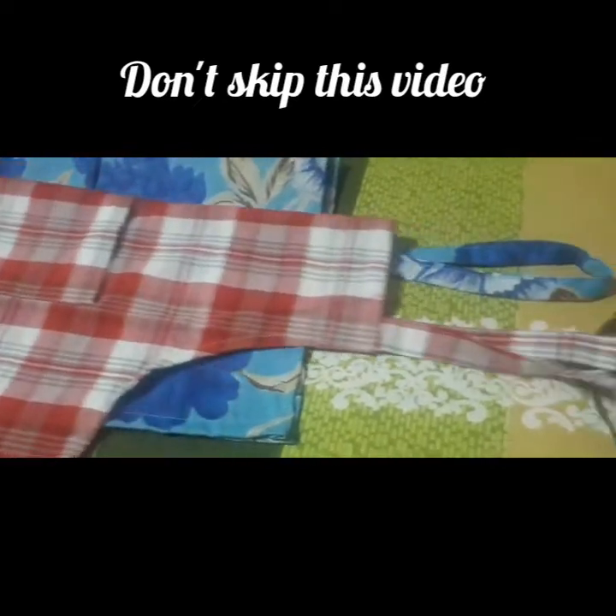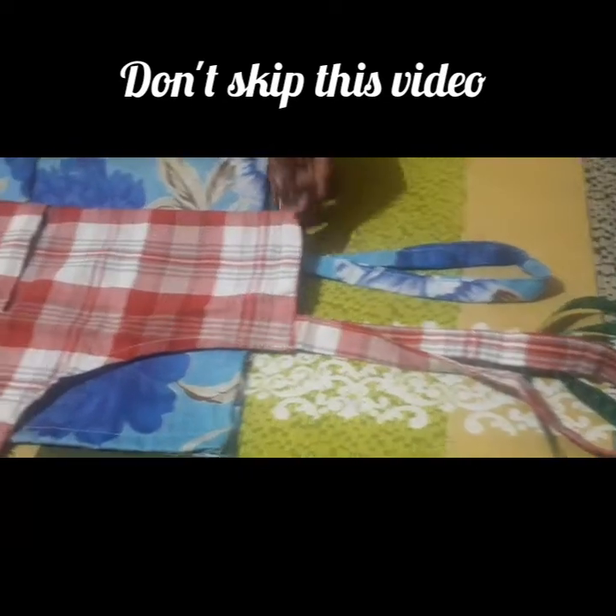Hello friends, I am going to do a stitching video. I am going to make a simple stitch in the kitchen.